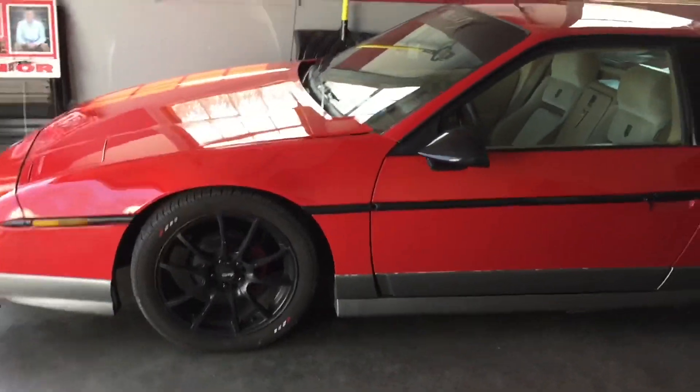Hello everybody, welcome back to the channel. Today we're working on the Fiero again, and as you can tell by the title, we are installing a big brake upgrade.